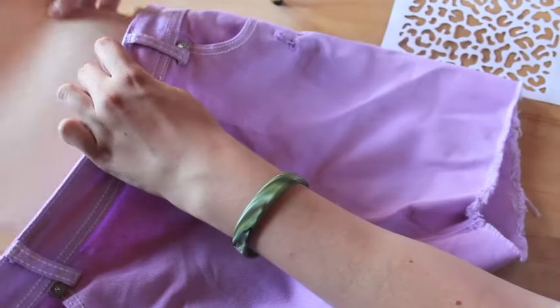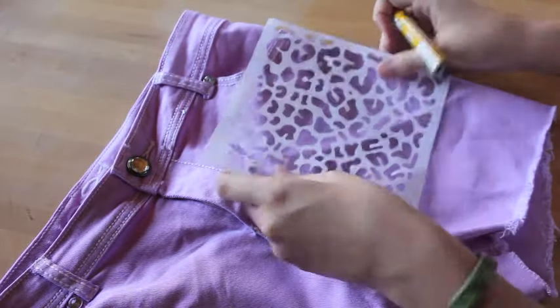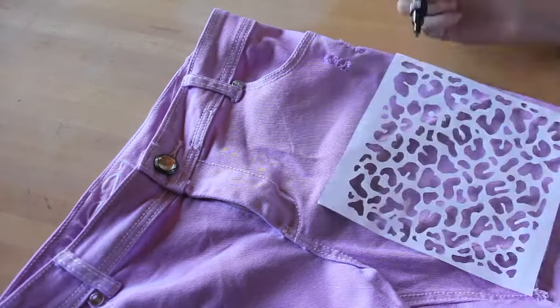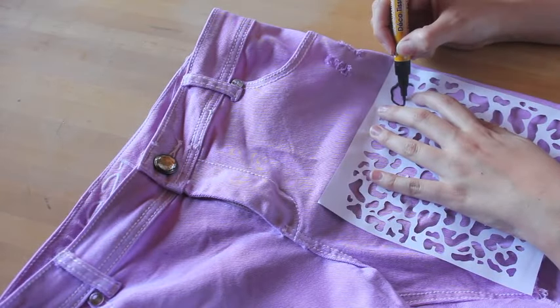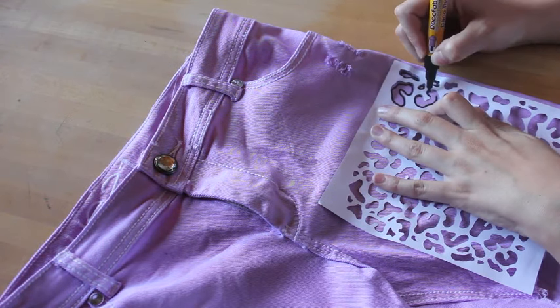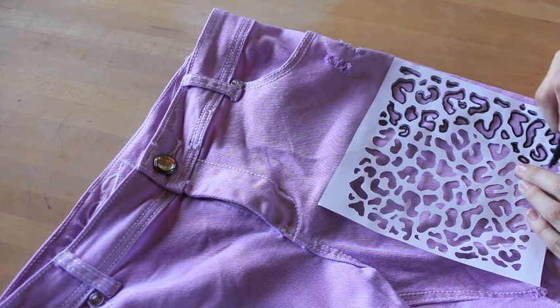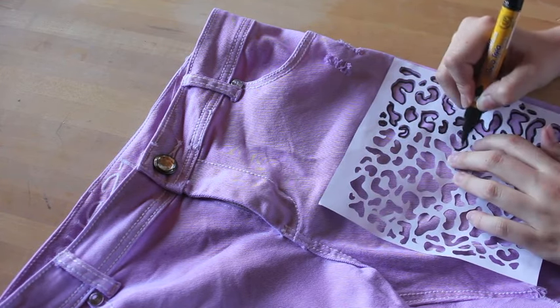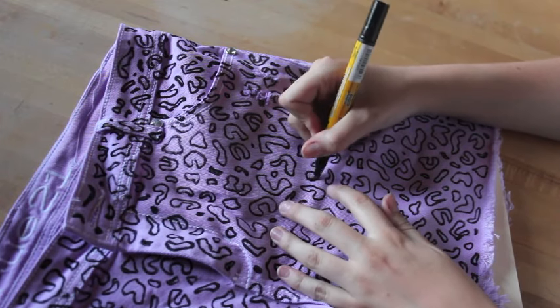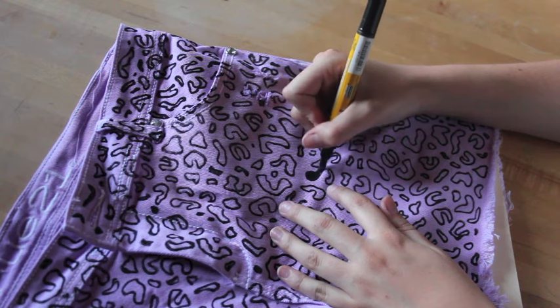I put a folder in between the two layers of fabric so that the paint wouldn't bleed through. Using my new stencil and a paint pen, I traced all the spots and then filled them in. This took a really long time, so here's a list of good movies to watch while doing this: 10 Things I Hate About You, Zoolander, Free Willy, anything starring Johnny Depp, or any of the Harry Potters 1 through 7 — parts 1 and 2, both really, really good.